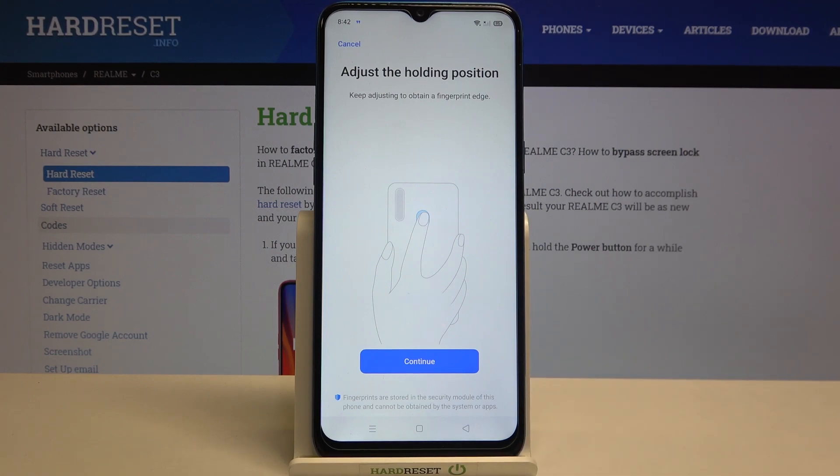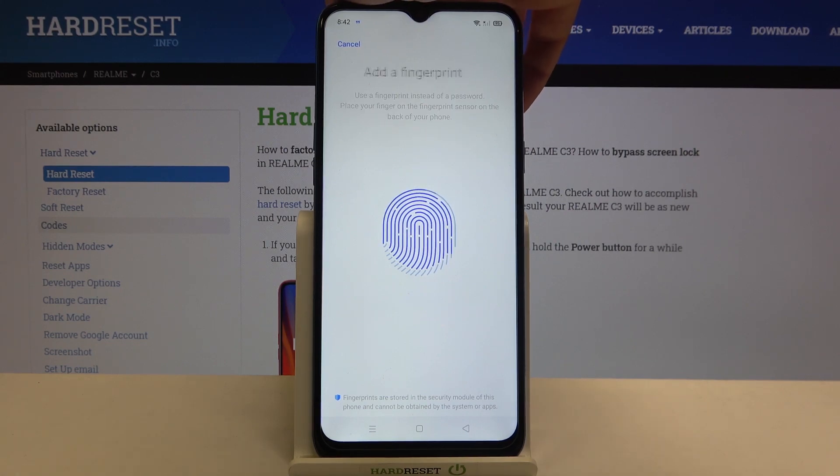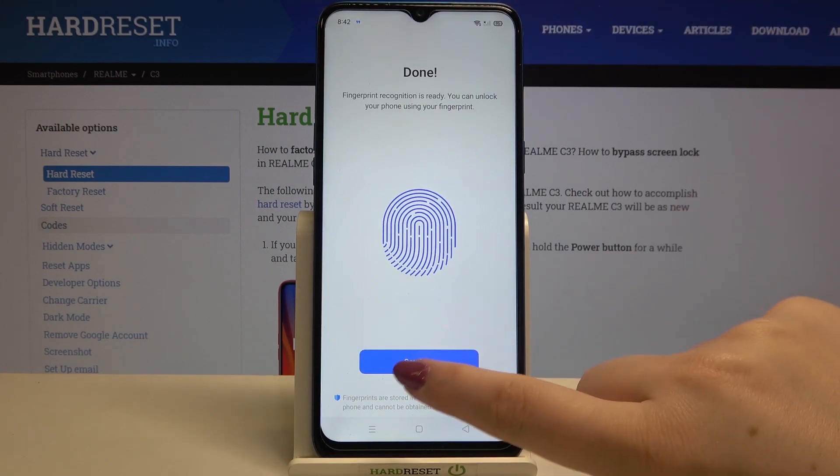Right now we have to adjust the holding position, so just tap on Continue. Here we have to add the edges of our fingerprint, so try to enroll your finger on the sensor from different angles and then tap on Continue.